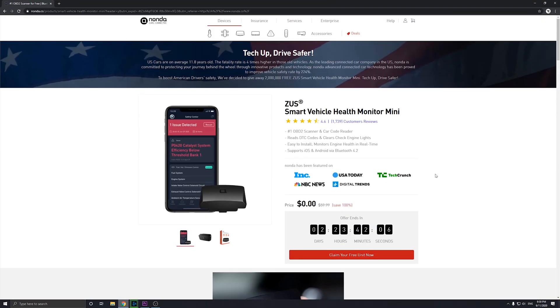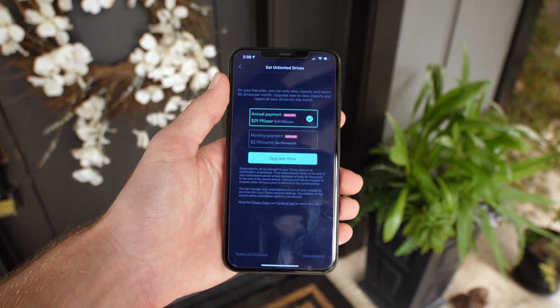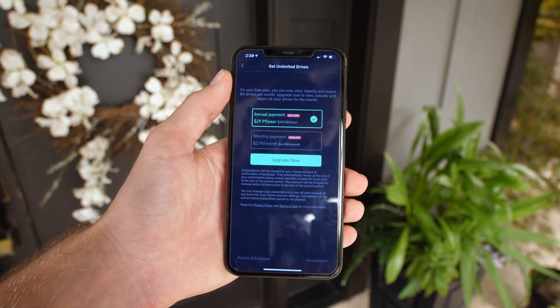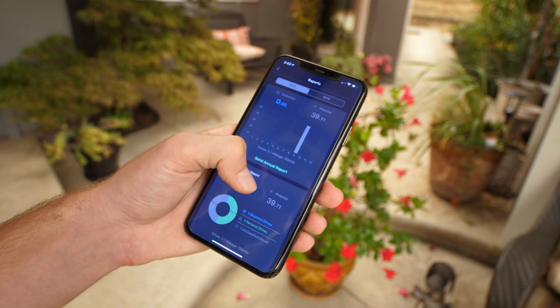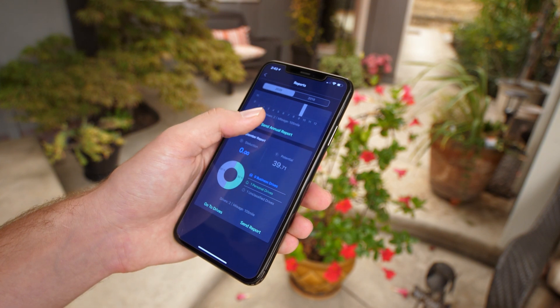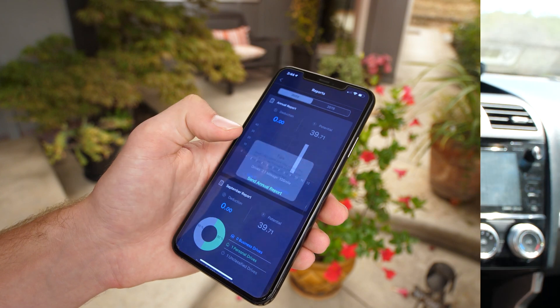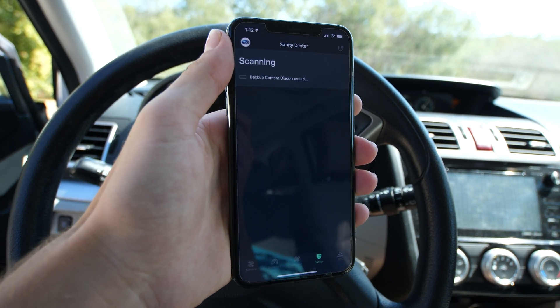The Zeus is free — don't believe the fake timer on their website, it's always free. The app and all its features are completely usable. The only thing you would have to pay for is the unlimited drives upgrade, which lets you keep track of as many drives as you want per month for $30 a year. Also through the app you're able to export free IRS tax deduction reports, which is very convenient.